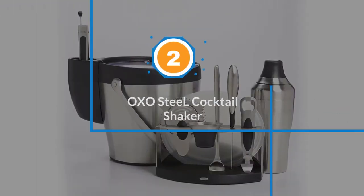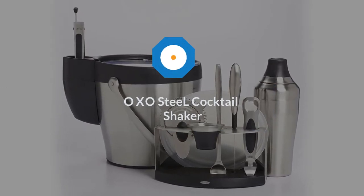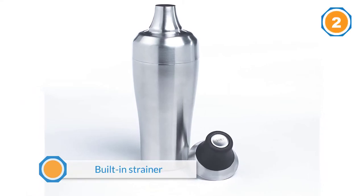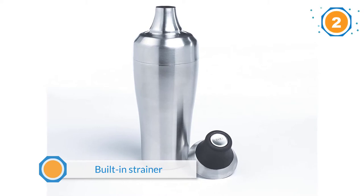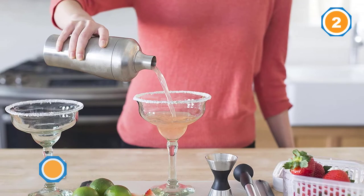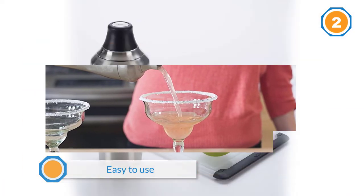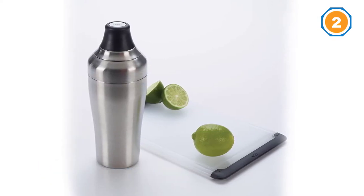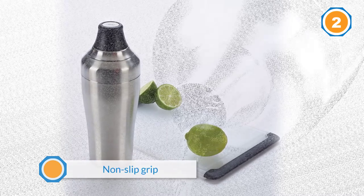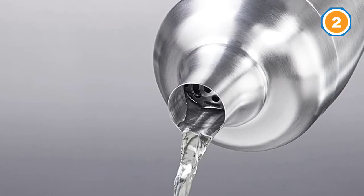Number two: OXO Steel cocktail shaker. OXO is a well-known company known for making products that are durable and unique. This product has a built-in strainer and a jigger cap to make it even easier to use. The strainer in particular is useful because it keeps ice from the shaker from falling into the glass, a problem that many other shakers have. It also has a non-slip grip.